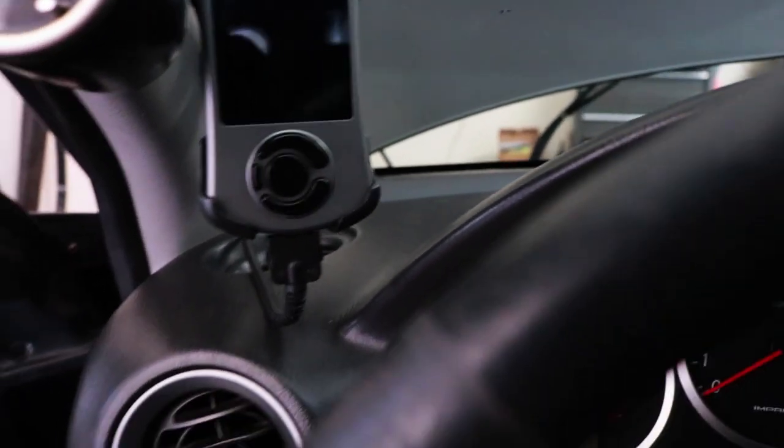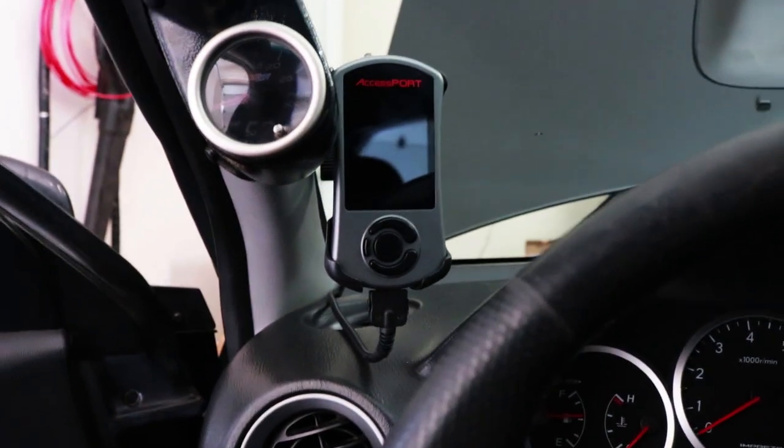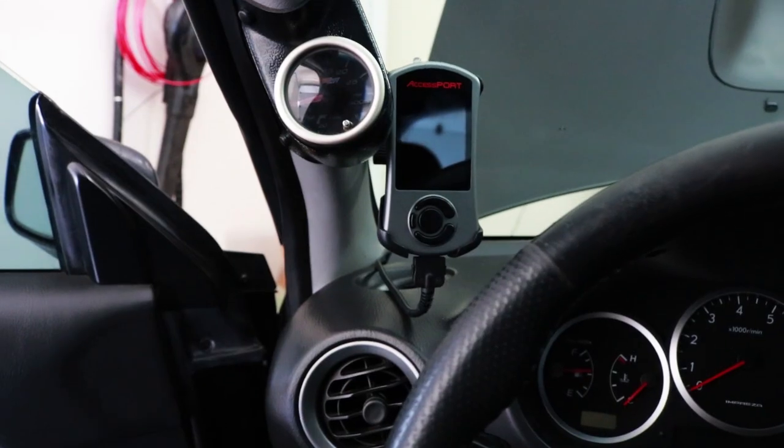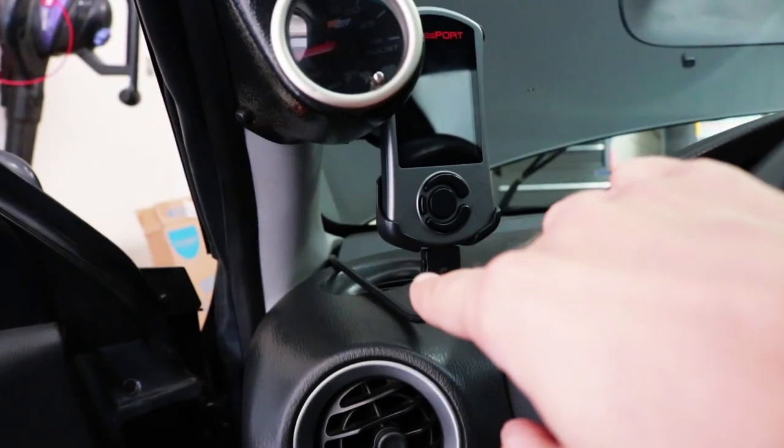It just slides right on. So far it's been really sturdy — I've been driving around with it for a couple days. And then lastly, you've got to plug your Accessport into your OBD-II. If you're like me, it's still kind of irritating to have wires hanging down.